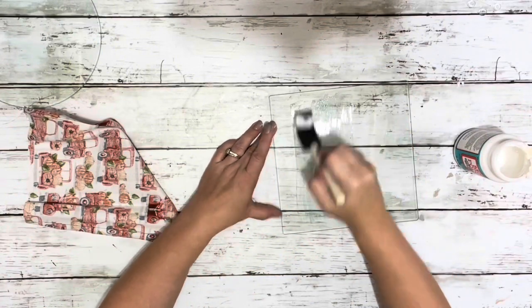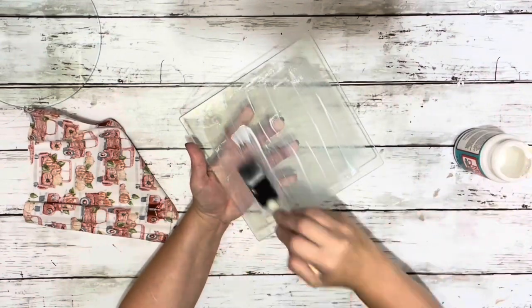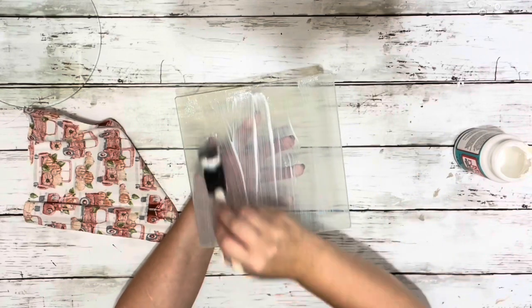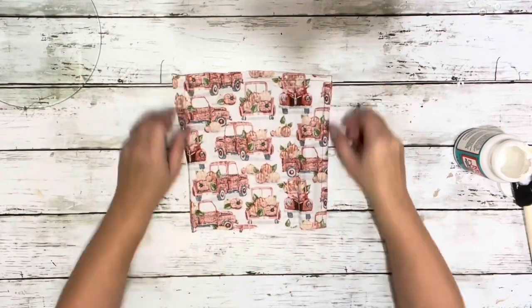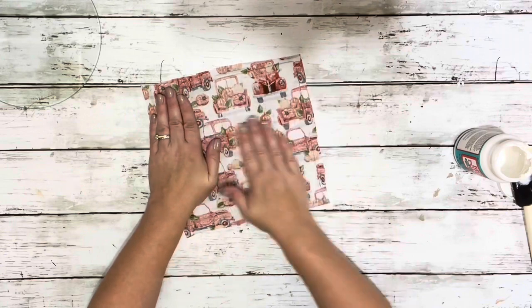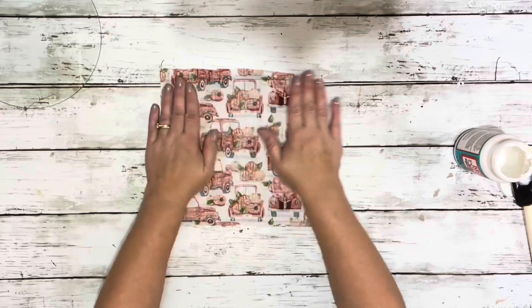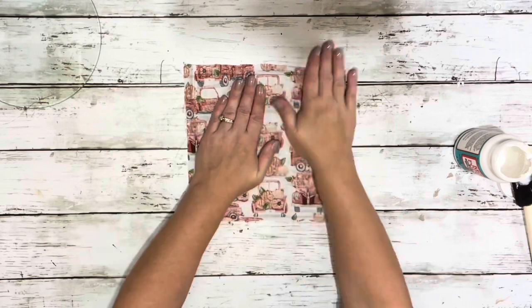Then I placed a generous amount of dishwasher safe Mod Podge on the cutting board. The ones I grabbed are smooth on both sides — some can be rougher on one side, but these are completely smooth on both sides, so it doesn't really matter which side you use. I placed the nicer side of the pattern face down onto the Mod Podge and smoothed it out, so the nice side will be showing through on top.